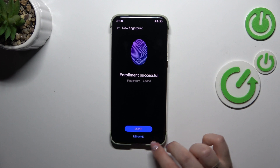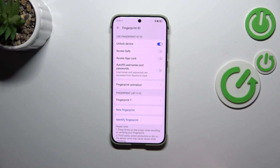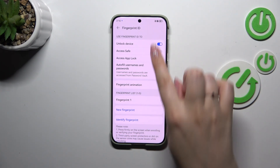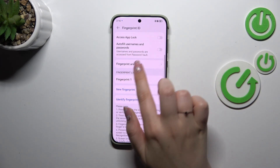Tap on Done. Of course you can rename it if you want to. I don't want to set face recognition. And we just successfully added the fingerprint. Here you can also select other options for what you want to use the fingerprint for.